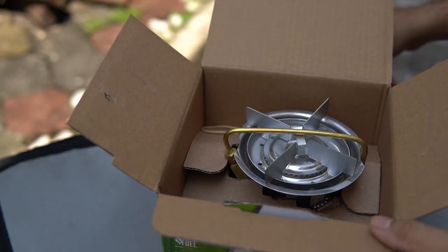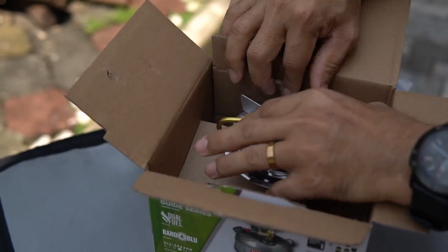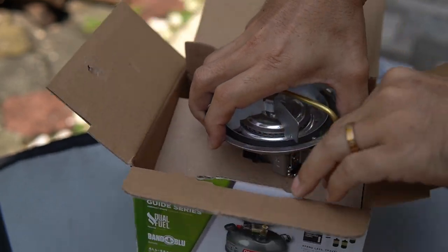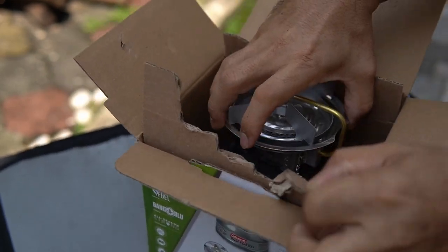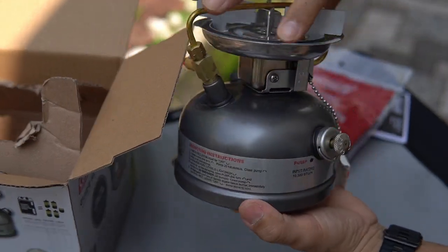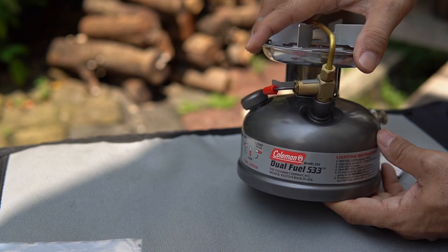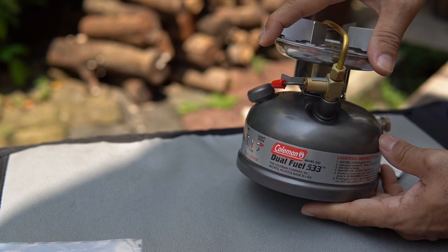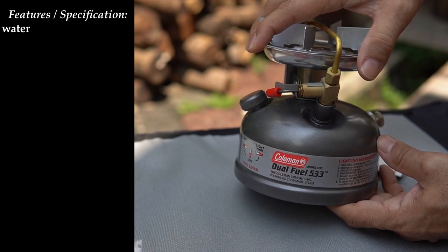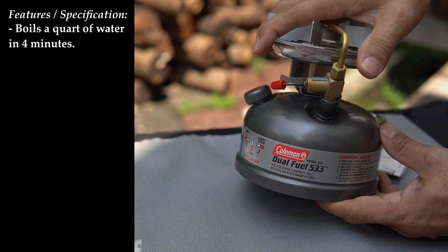Setting those aside, the last item is of course the Coleman Stove 533 model itself. After unboxing, I'd like to share the features and specifications. First, this stove boils quite a lot of water in 4 minutes — I will definitely test that out later in this video.